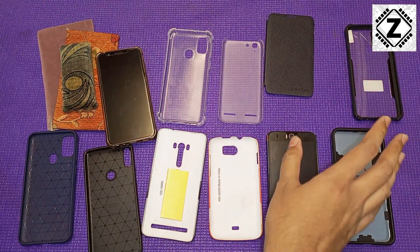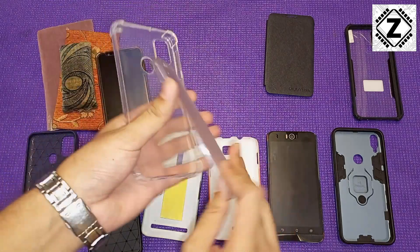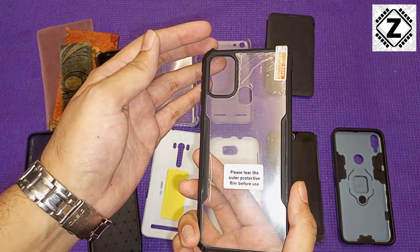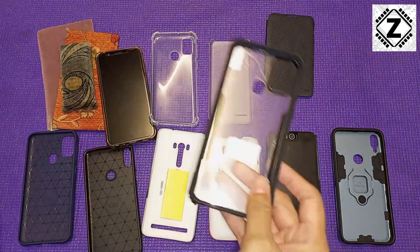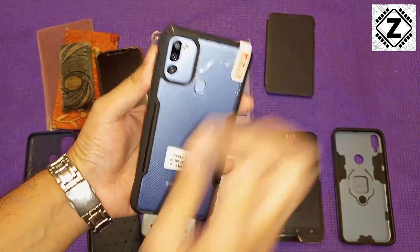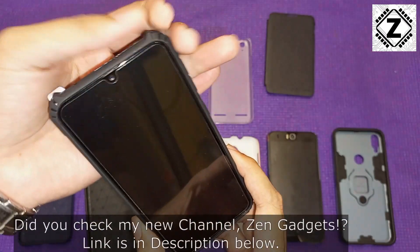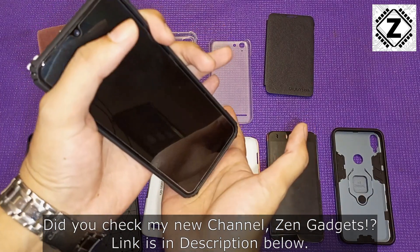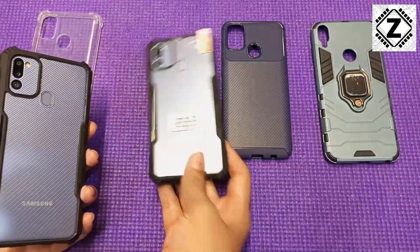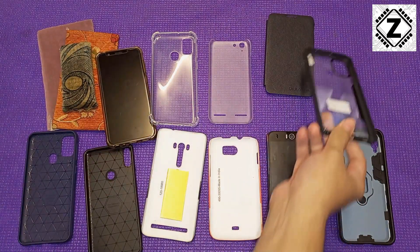Moving on, there is a combination design — a hybrid case that merges the protection of the silicone bumper with the beauty of a hard plastic case. I bought it online for around 300 to 350 rupees. Putting a phone inside it, you can see the beautiful back panel design of your phone is still visible. It combines good protection with the bumper case edges around the sides, so even if the phone slips from your hand it is going to help protect it from small drops. It also looks beautiful — this is one of my favorite designs of a mobile case.